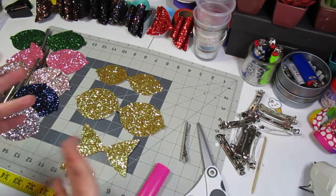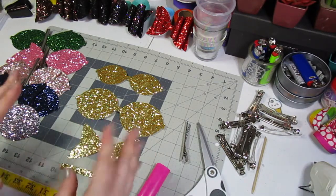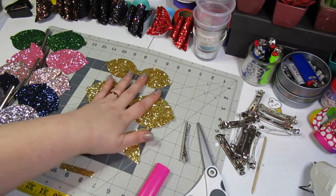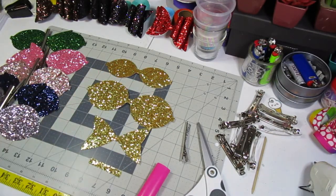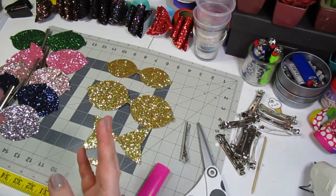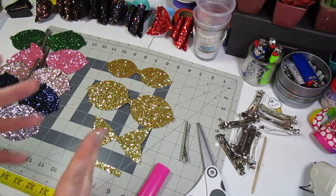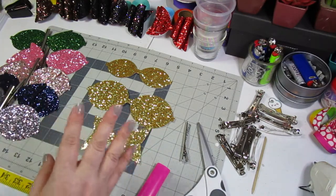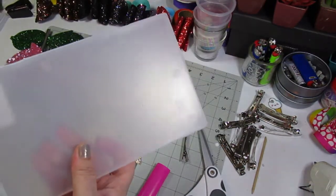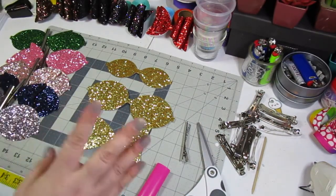My husband was laughing at me as I was going through this because I was telling him I'm low-key really impressed with this kit. I will be linking it down below. Now you're probably wondering where the tutorial part comes in — that's where we have all of this laid out. I'm going to show you, in case you are not familiar with how to make these French bows, since the kit does not come with instructions — it just comes with all the pieces packaged in a plastic box.